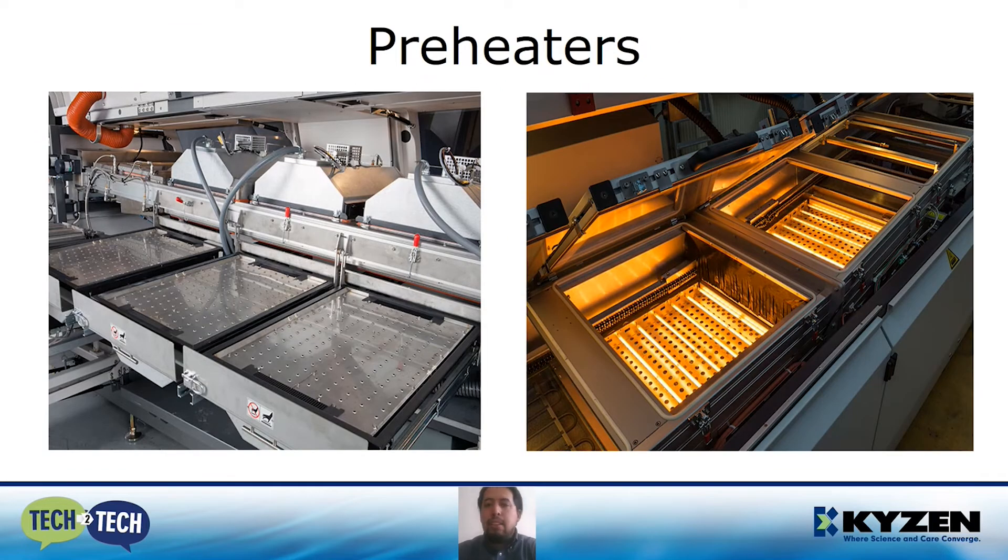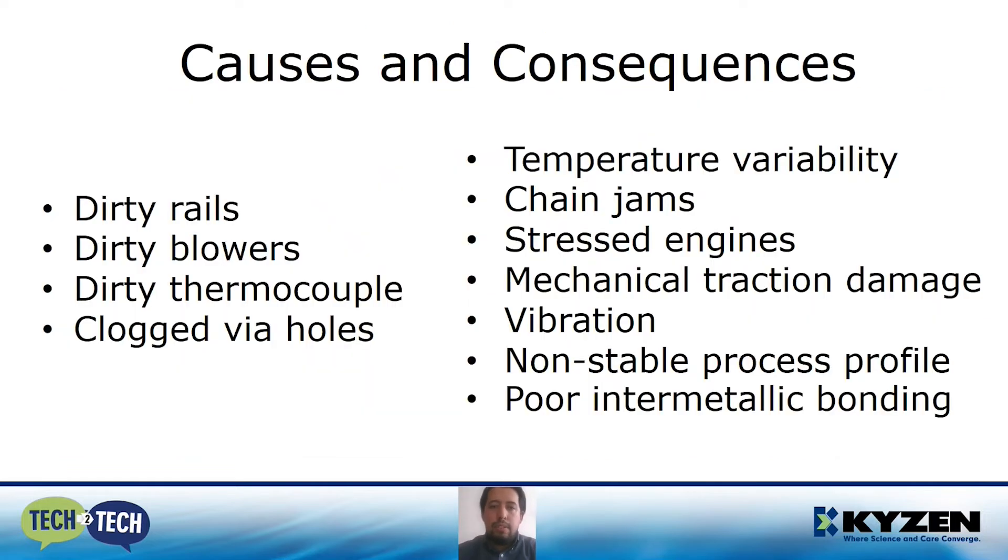In the preheaters, depending on the brand of equipment, there are different technologies: blowers, infrared, cold rod — all of these are different examples of preheater technology. It doesn't matter which one you have; the same applies for all of them. Once again, causes and consequences: dirty rails, dirty blowers, dirty thermocouples, clogged via holes — all these conditions will result in temperature variability, chain jams, stressed engines, mechanical traction damage, vibration, non-stable process profile, and poor inter-metallic bonding.